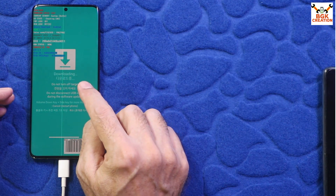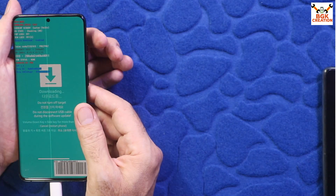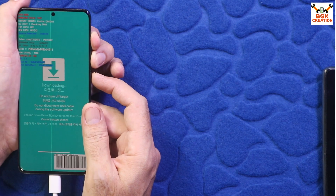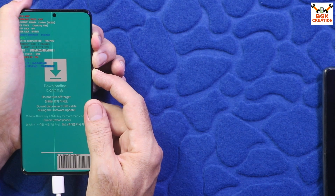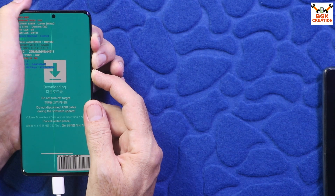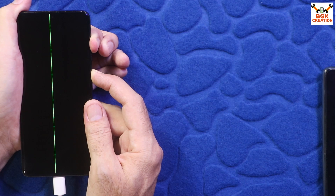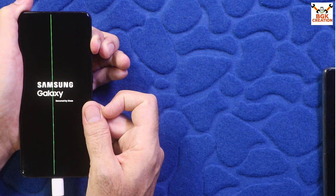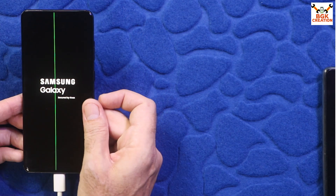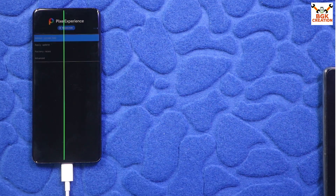Double-click the platform tools extracted folder. Now, with the phone still in Odin mode, we need to boot into Pixel Recovery. Press and hold Volume Up, Volume Down, and Power keys all at once. When the phone restarts, release Volume Down first. When the logo appears, release the Power key, then wait a few seconds and release the Volume Up key.